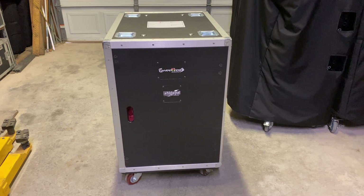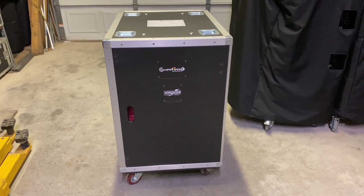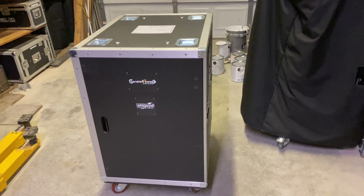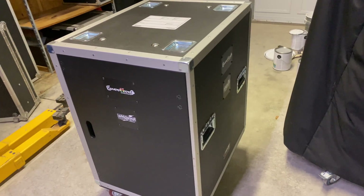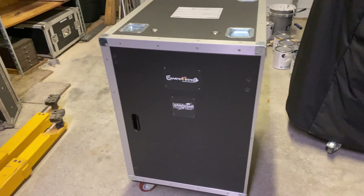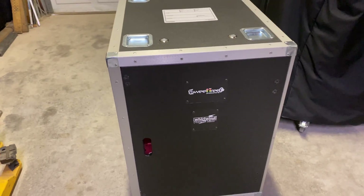Today we're going to be showing you guys a PD that we just got from Whirlwind. It's part of their Power Link series and I just want to show you guys how we set ours up, how good of a job Whirlwind actually does making these, and these Cyclone cases that they make, which we really like as well.